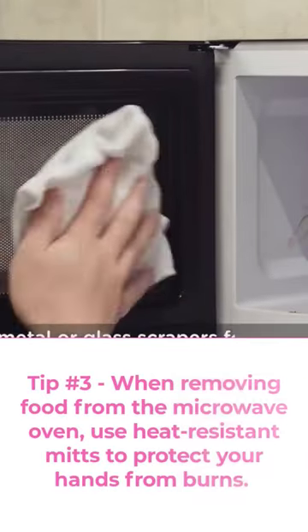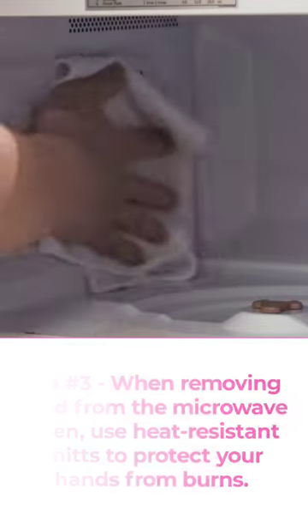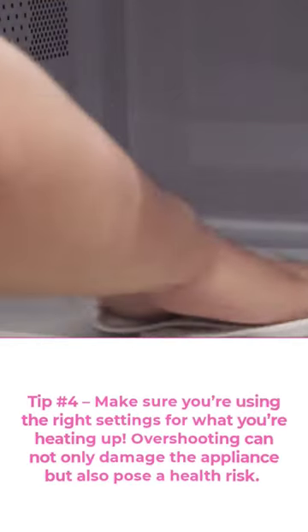Tip number 3: when removing food from the microwave oven, use heat-resistant mitts to protect your hands from burns. Tip number 4: make sure you're using the right settings for what you're heating up.